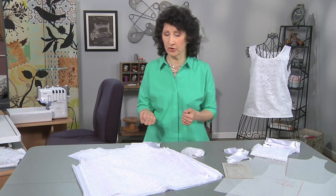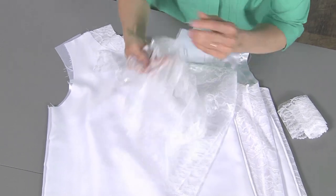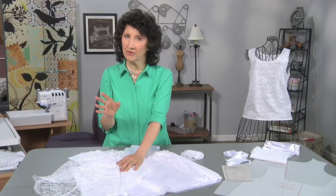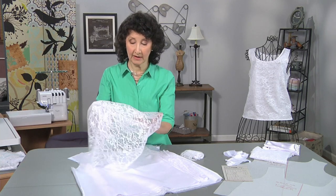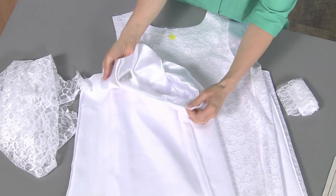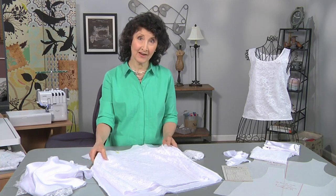The very first step once we've cut out our pieces is to serge the side seams of the lace. The wonderful thing about this project is that serging the seams on the lace gives almost an invisible look to the finished garment — because you'll see that seam from the right side, but because it's serged it's going to blend right in. I've serged the front and back of the lace, and serged the front and back of the lining fabric with right sides together.